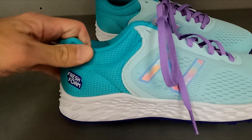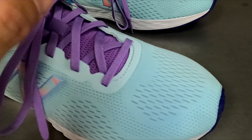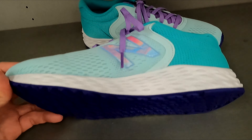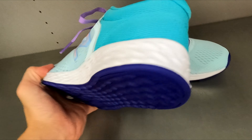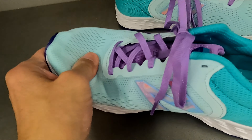Here's a look at the New Balance Kids Fresh Foam Arucci V2 Lace Up Running Shoe. These lightweight shoes have a mesh and synthetic mixed upper and rubber sole bottom. They have a foam midsole for cushioning and a durable outsole, and can be good for active or casual wear.